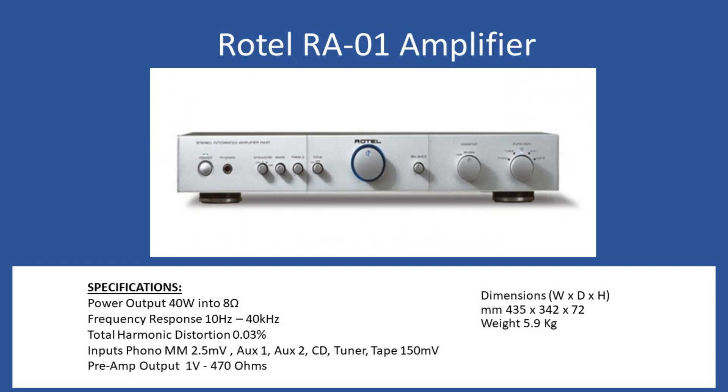Hello and welcome to this repair tutorial. Today we're going to look at a Rotel, and the model number is RA-01.